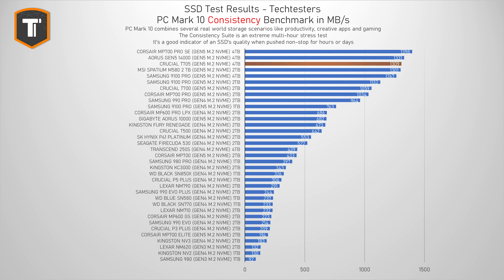The consistency test simulates a very extreme, multi-hour-long workload that most people will never do, but it's interesting to see how a drive holds up under such stress, especially an expensive high-end SSD like this one. The T705 holds up very well, ending up in third place — just behind the Corsair MP700 Pro SE and Aorus 14000, just ahead of the Samsung 9100 Pro, and significantly ahead of the older T700. So this is a great option for anyone who does need to handle really heavy workloads.